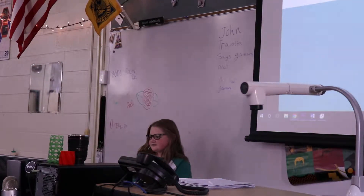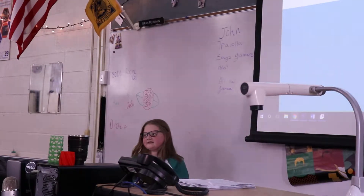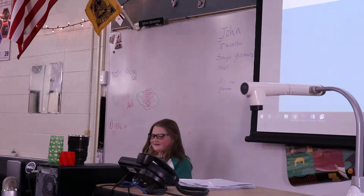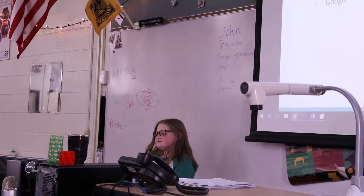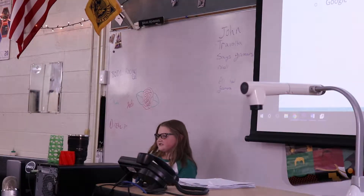So for Genius Hour, I decided to teach myself how to write with my left hand because sometimes you're just sitting in class, writing notes, and your hand really hurts. I thought that if I could write with both, once one hand hurt I could just switch to the other. I chose writing with my left hand because I thought it would be challenging but also fun.